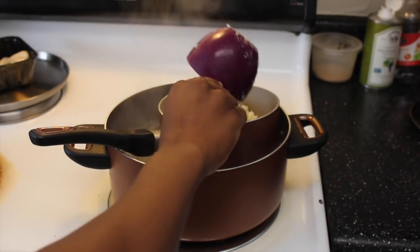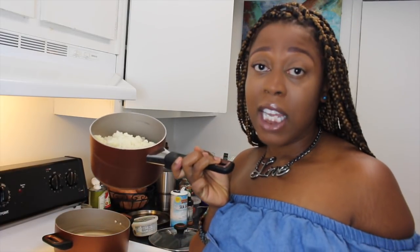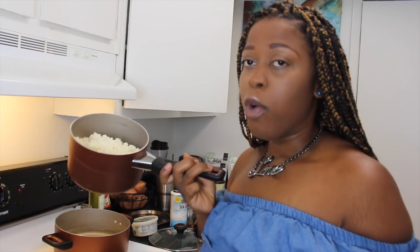It is funky in my kitchen, y'all. Cauliflower does not smell the best. Anyway, I have let this boil for five minutes and let it cool completely, and now we're going to remove the excess water.